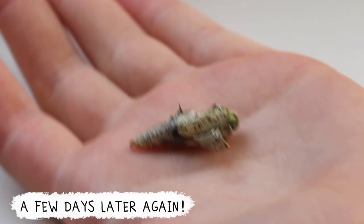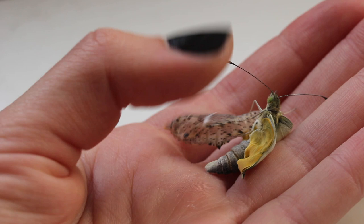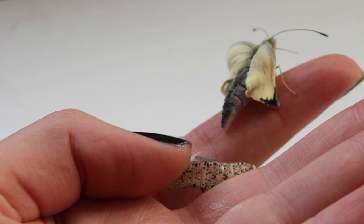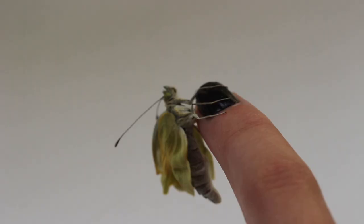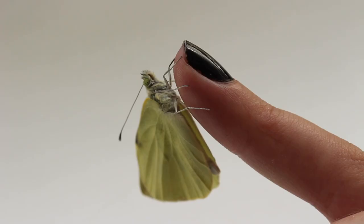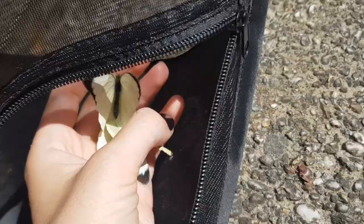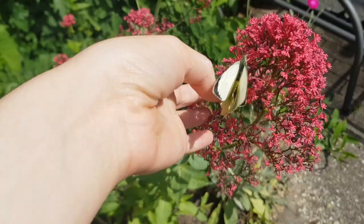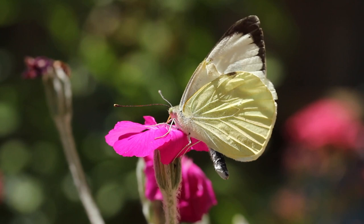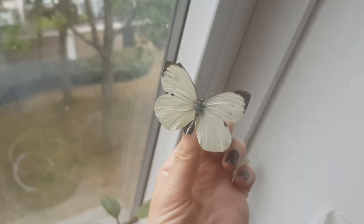They emerged a couple of days later, and this whole process will always be so fascinating to me — like, just... what? It's just so interesting. I know that not everyone is a fan of butterflies and other bugs, so I'm sorry if this freaks you out. Anyways, I released most of the butterflies outside so they could start reproducing again, because sadly the butterfly population is decreasing. But I kept a few of them in my butterfly terrarium so I could pin them later. I do not kill them — I waited for them to die naturally. The butterflies got a little damaged during their life, which doesn't last very long, but I think it makes them look even prettier. It adds authenticity.